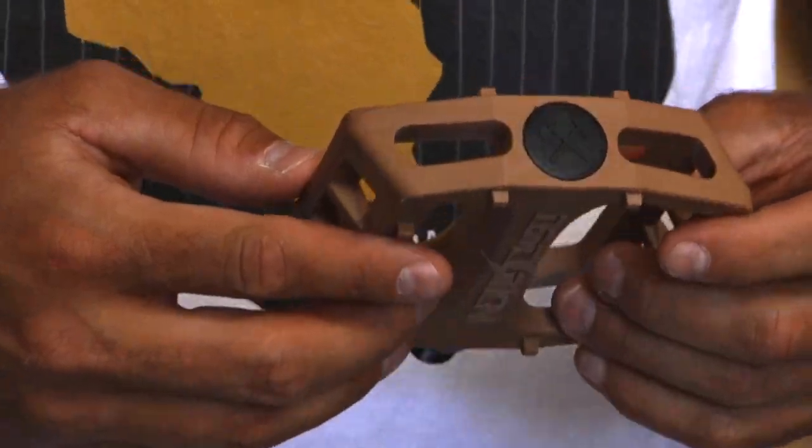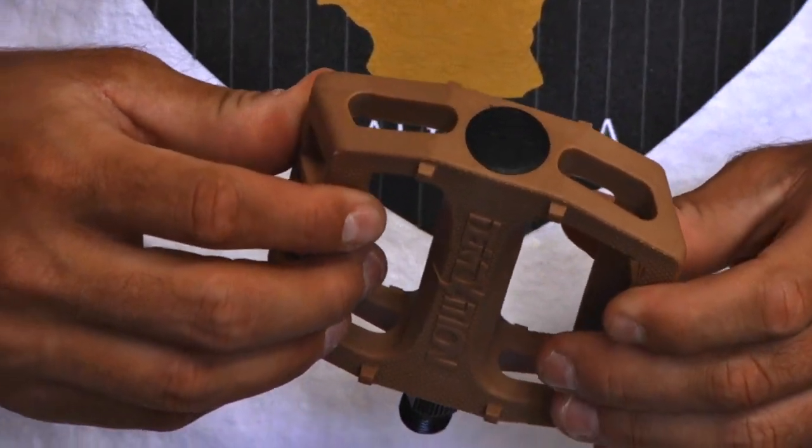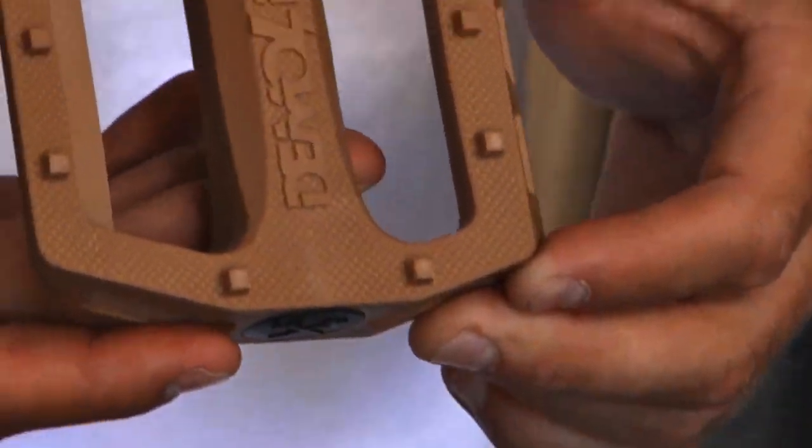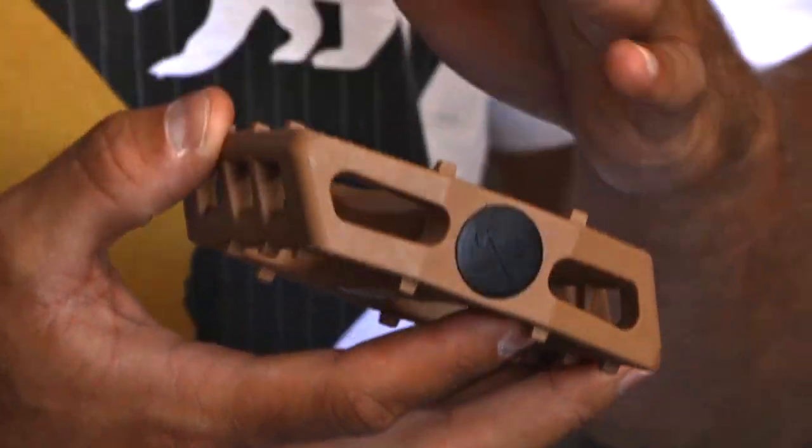Hey, what's up? I'm Ryan Jordan and I'm here to show you the new Demolition nylon plastic pedal. The pedal's concave horizontally to fit your shoe better and give you added comfort. It's got ten square molded pins — having them square is way better than round ones, grips your feet a little bit better.